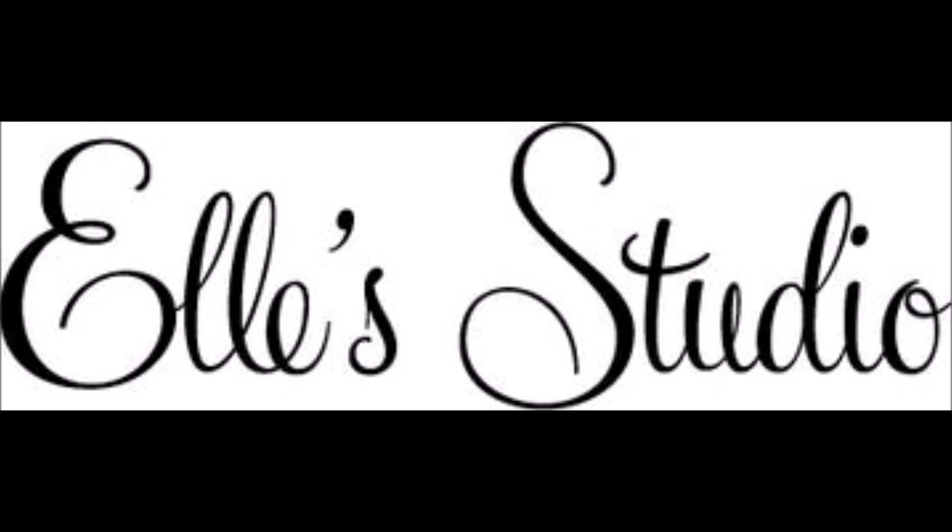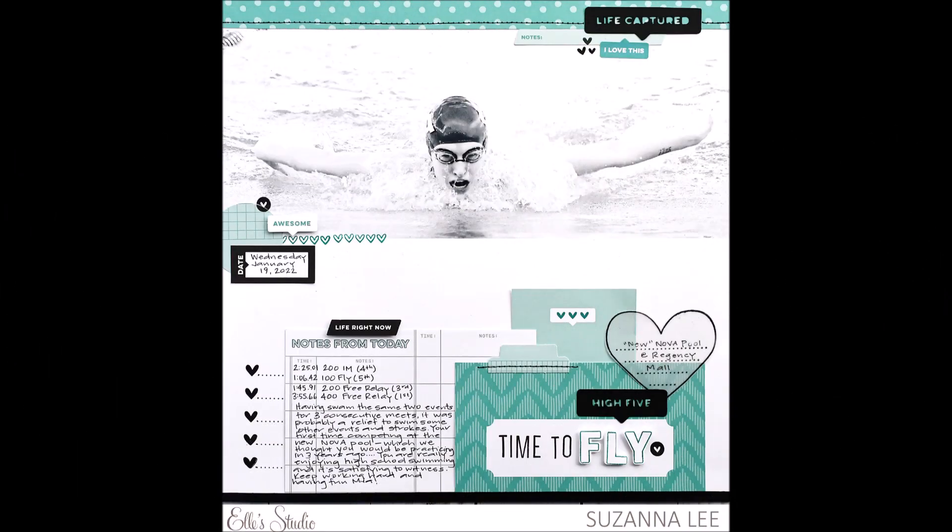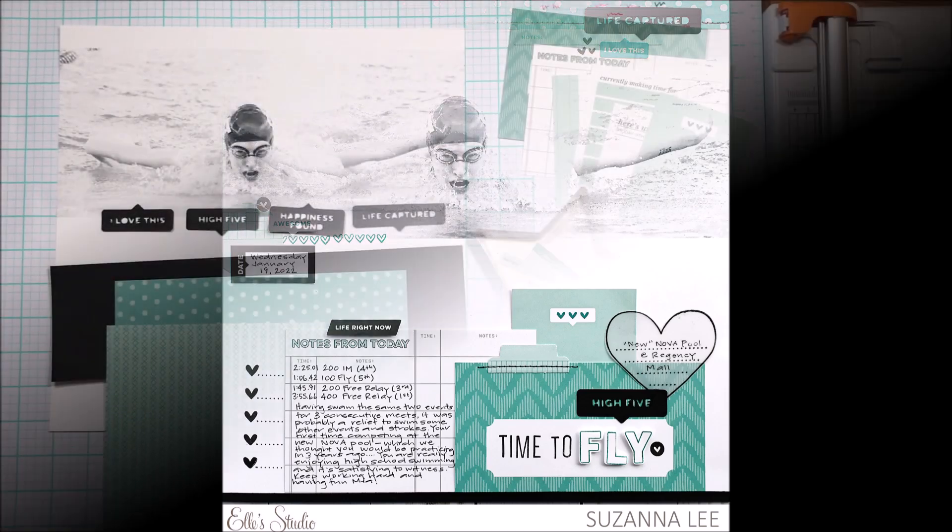Hello Scrabby Peep! Susanna here today for Ellie's Studio and I'm sharing with you this large photo swimming layout created using the February kit and add-ons.